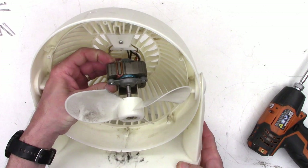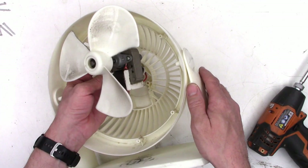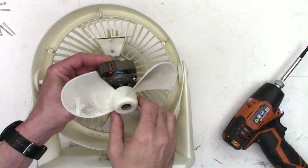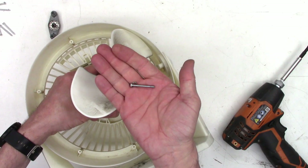The motor is up and out — it's detached from the frame. Now let's go ahead and take out these two screws right there and right there, and we'll separate the two halves of the motor. It might be a wise idea to put some witness marks on these, because you can put the motor together backwards and it will run in the reverse direction.